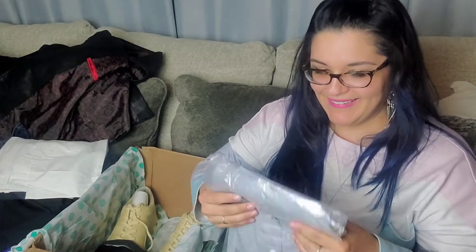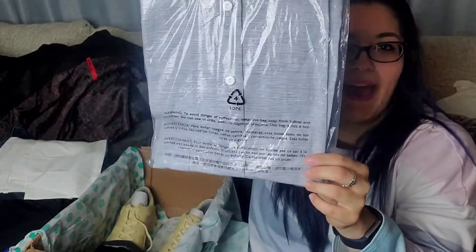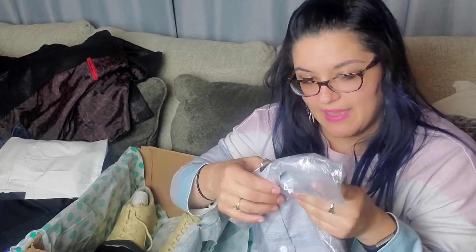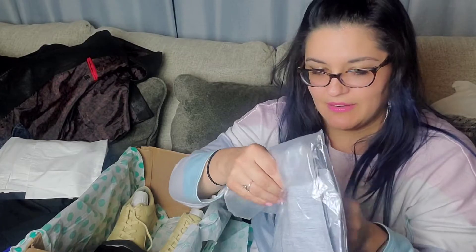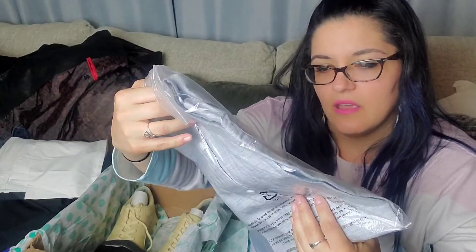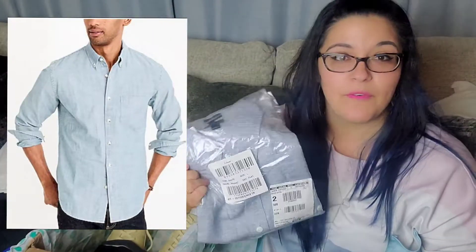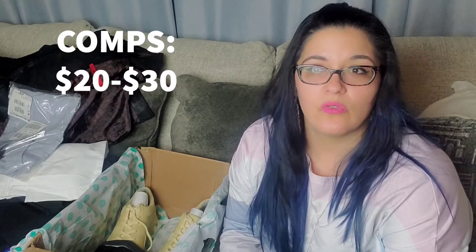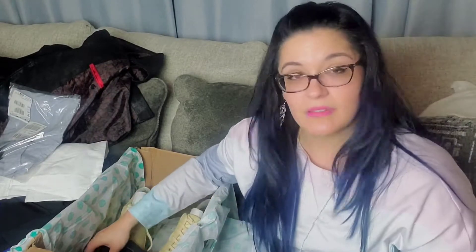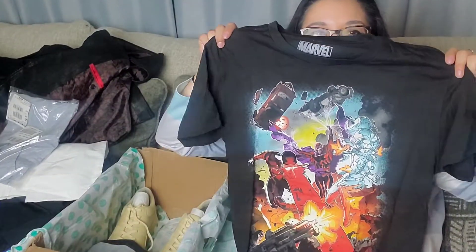The next item is another J.Crew piece — wow, two in a row. This is a J.Crew new with tag chambray striped button-down, size large. This is nice — I'm excited about this. I know pre-owned items kind of sit for a while for me, but brand new with tag is something I'm pretty hopeful about. Very excited to list this one.